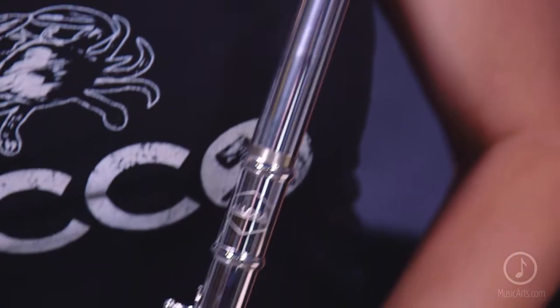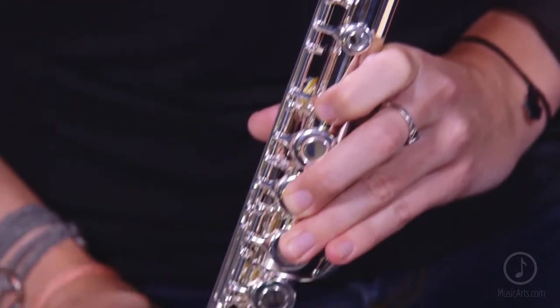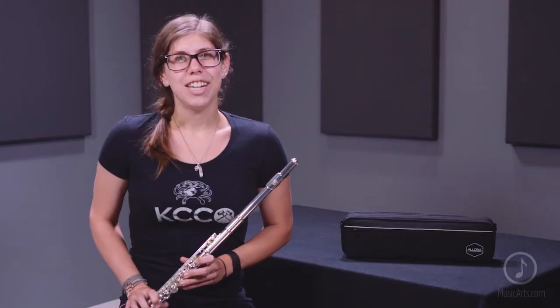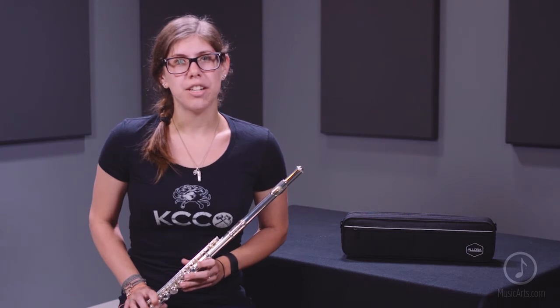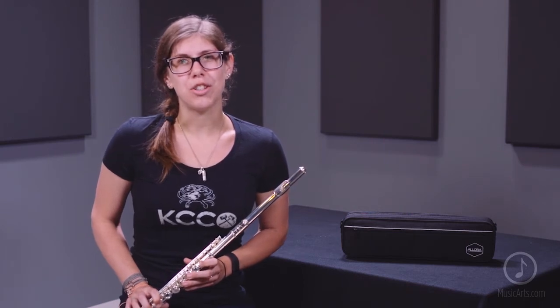Allura instruments are affordably priced, high-quality instruments designed for all players. Each Allura instrument is crafted to provide value and consistency, enhancing each player's sound and delivering features that strengthen durability.